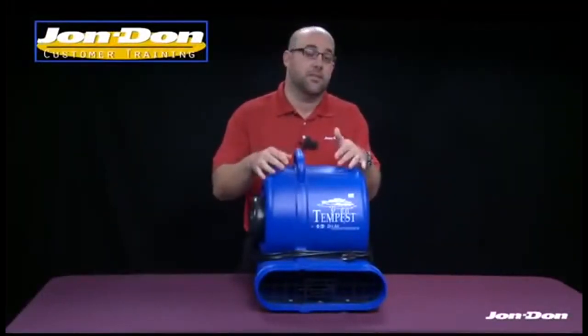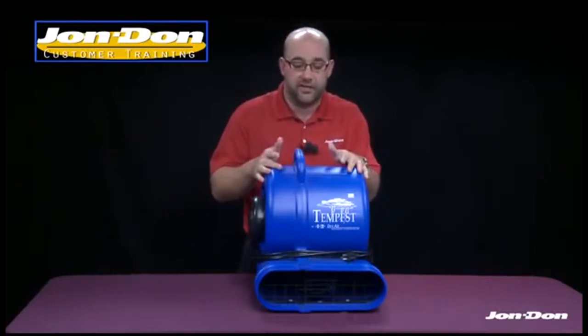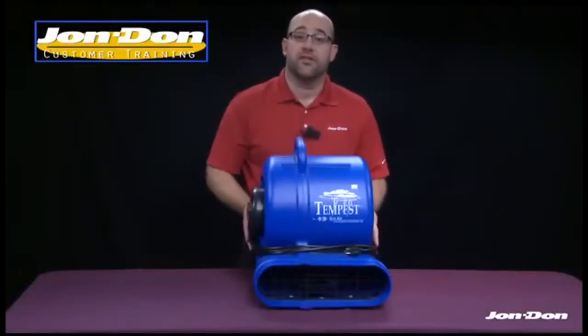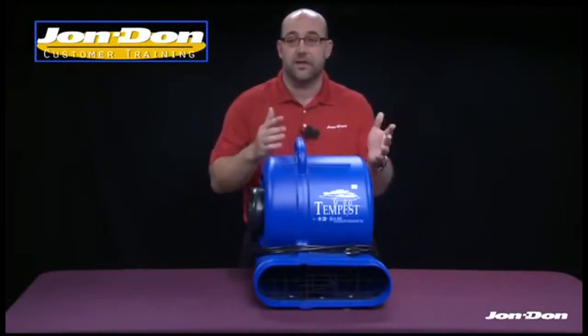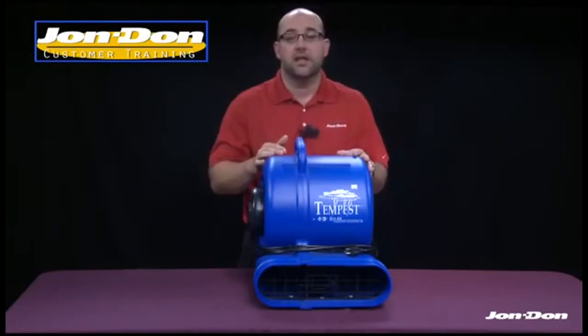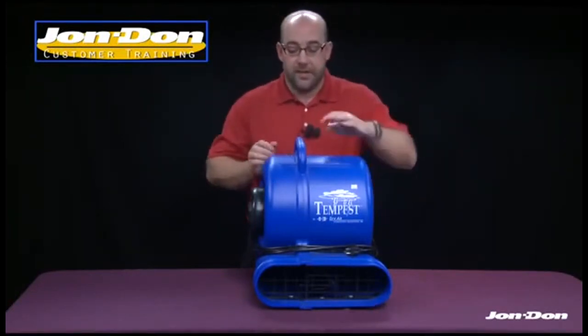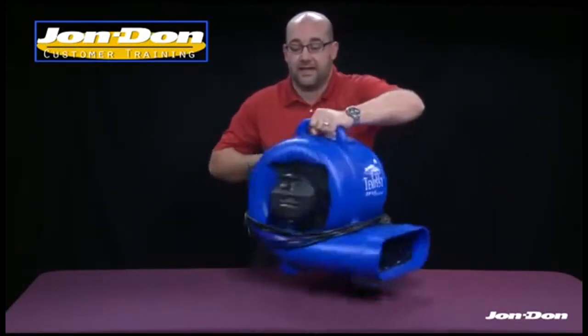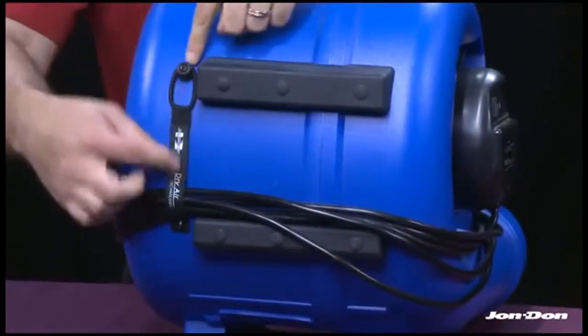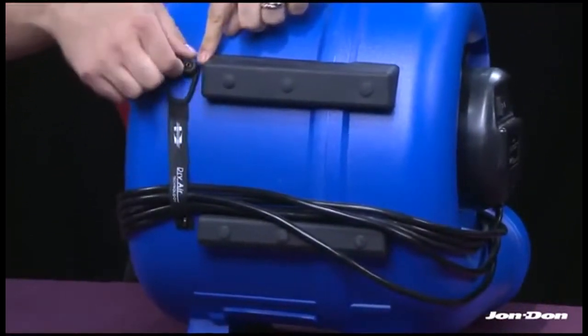Now let's look at the Tempest cord wrap and the cord itself. The cord actually wraps around the air mover and is 25 feet in length, giving you the reach to get to the opposite side of the room. On the back side of the unit, you'll see how it's wrapped around and there's a little button strap with a bungee cord.